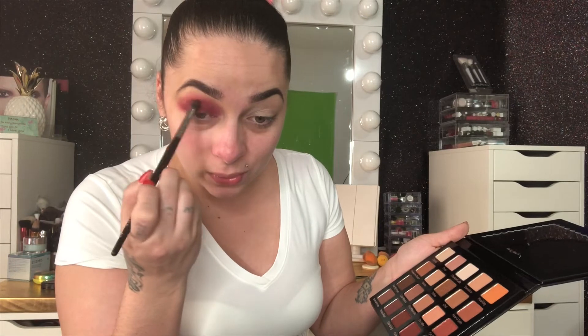I'm grabbing the color Hashtag, which is a nice burnt orange, and blending that out on top of the burgundy on my lid — just blending back and forth. On camera you can never really see the full picture, so at the end of my videos I always leave a close-up picture. I'm also adding Teddy Bear, which is a nice dark brown, to my crease line. Then I cut my crease — this is what it looks like with the crease cut.